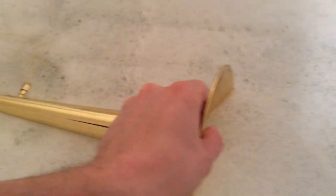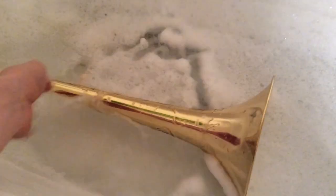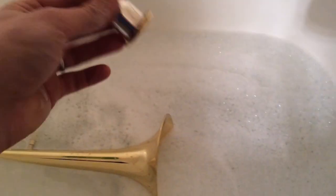Then carefully put your bell in. Make sure it doesn't hit the slides, and don't worry if some of it sticks out — you can put some water on it, or we'll take care of that problem later. You don't need to fill your tub up so that it covers it. Don't forget to put your mouthpiece in the water as well. All of this will soak for about 10 minutes.